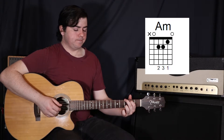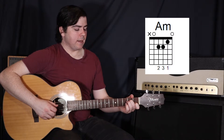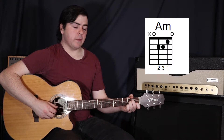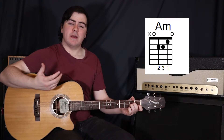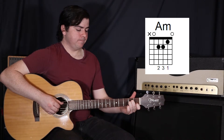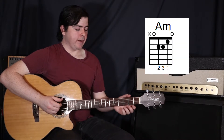Then to an A minor. For A minor, put your first finger on the second string in the first fret, second finger up on the fourth string in the second fret, then your third finger on the third string in the second fret, and moving your thumb back to the fifth string, plucking the same strings again. So far we have F, C, G, A minor.